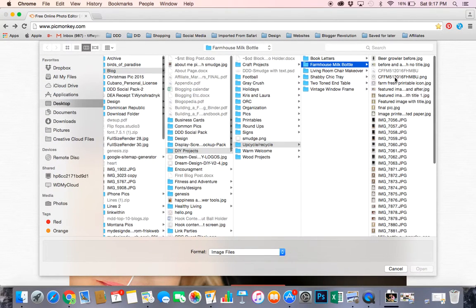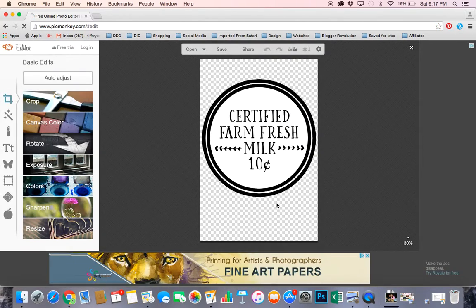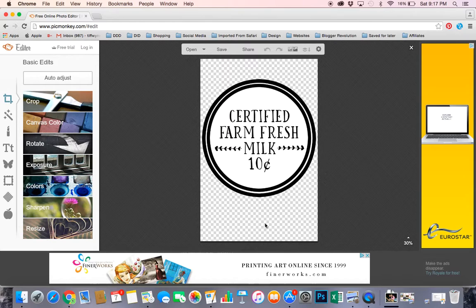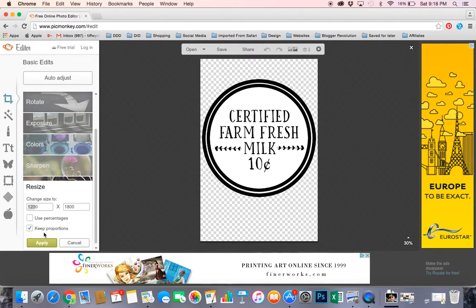Go find where your image or graphic is stored. This particular graphic I created for my farmhouse milk bottle upcycle post. Once the image is in here, you'll see a bunch of tab buttons on the left — we want the Resize button.